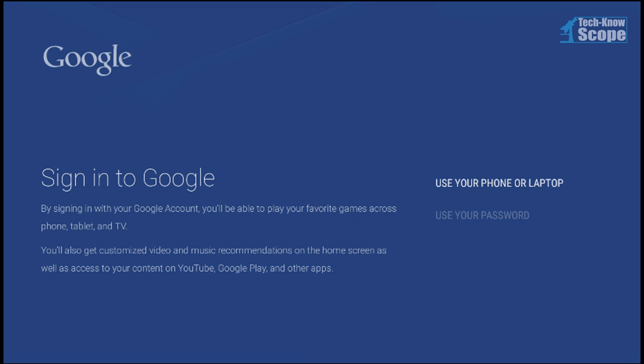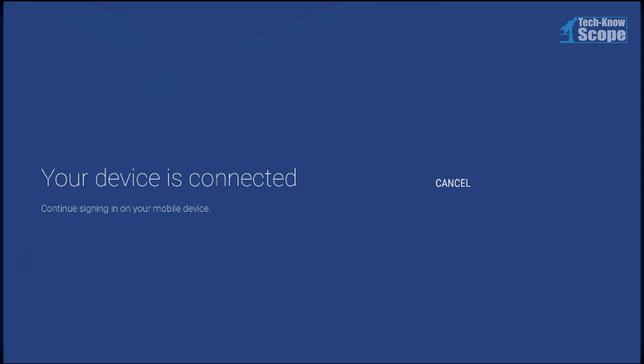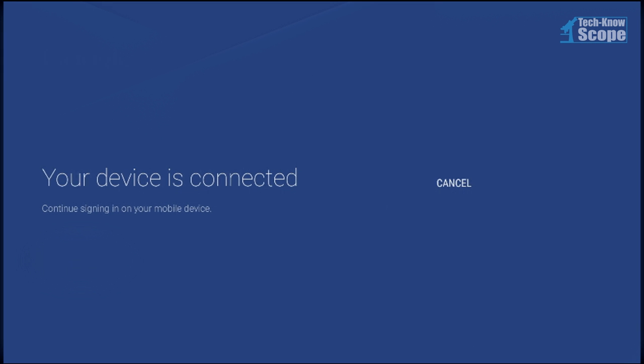If you've dreaded entering all your login info onto a device using a remote control that only has directional buttons, I feel your pain. That's why Google has given you this option to use a PIN number and you go to this website on your phone or tablet. And if you're already logged in, all you have to do is enter the PIN number and Google sends the login information to the Android TV device. At least that's what's supposed to happen. When I entered my PIN number, I got this screen, but my phone was saying something completely different. I tried about five times but I couldn't complete the process, so I decided to do it the dreaded other way.